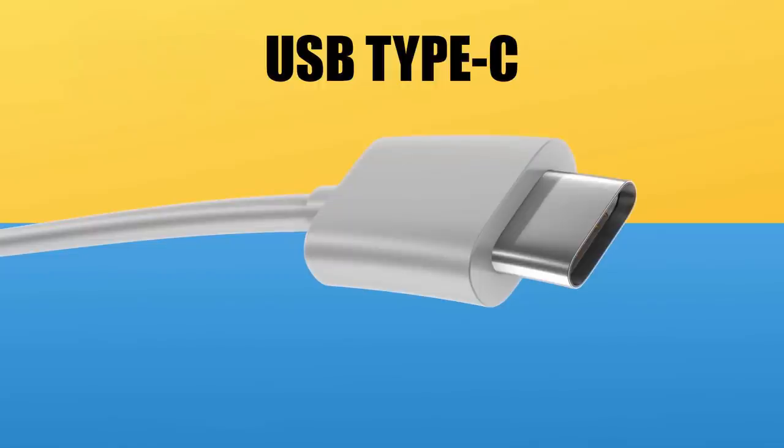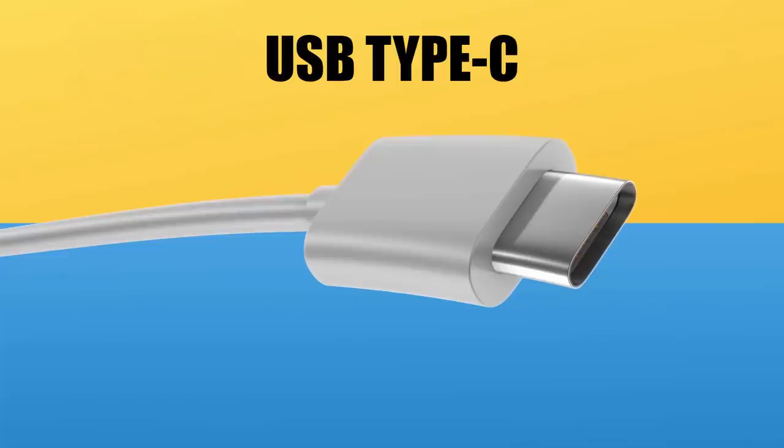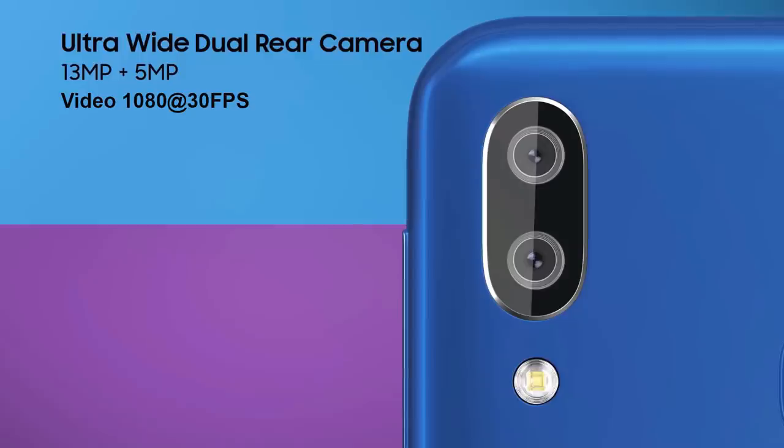It also has USB Type-C at around 20,000 rupees. USB Type-C is the future, so it is good to have this in this device. The camera is a dual camera system with 13 Megapixel F1.9 aperture in the main camera and a 5 Megapixel depth sensor.